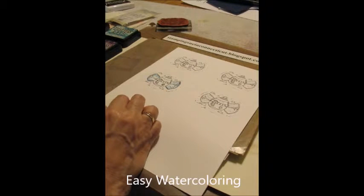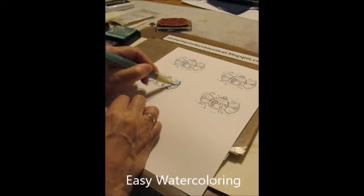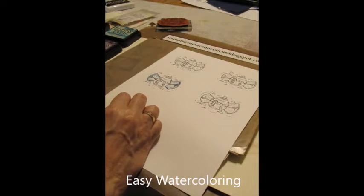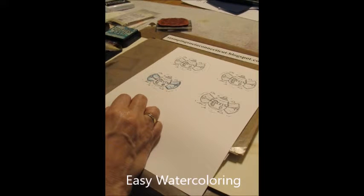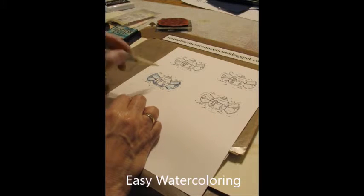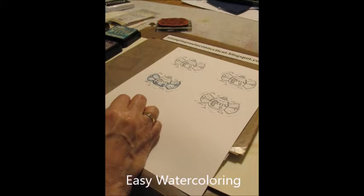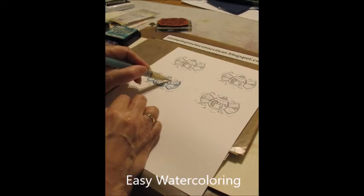This is just a very freeform style of watercolor. I'm going to take some more of the Chip Sapphire — just do his stick arm. And I like to put a little bit of the Sapphire down here at the bottom of his sweater, just to darken that up. Take some of the lighter — this happens to be the Peacock — and just do a little bit of that.